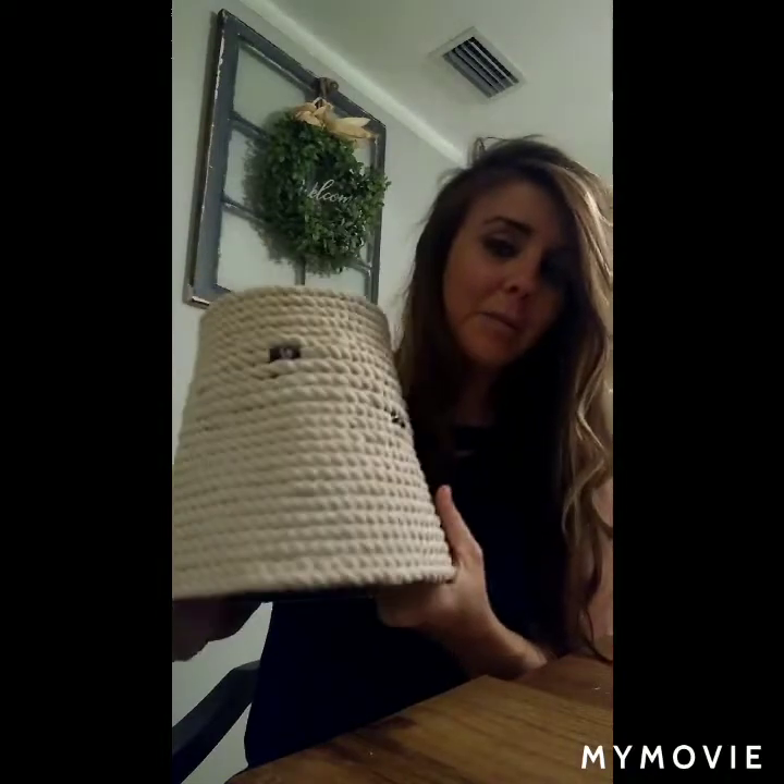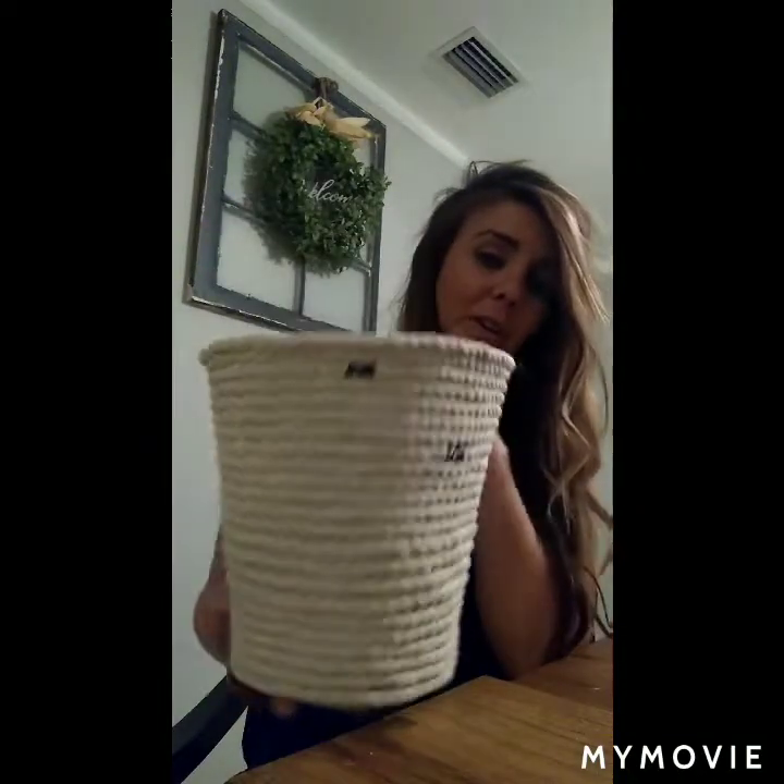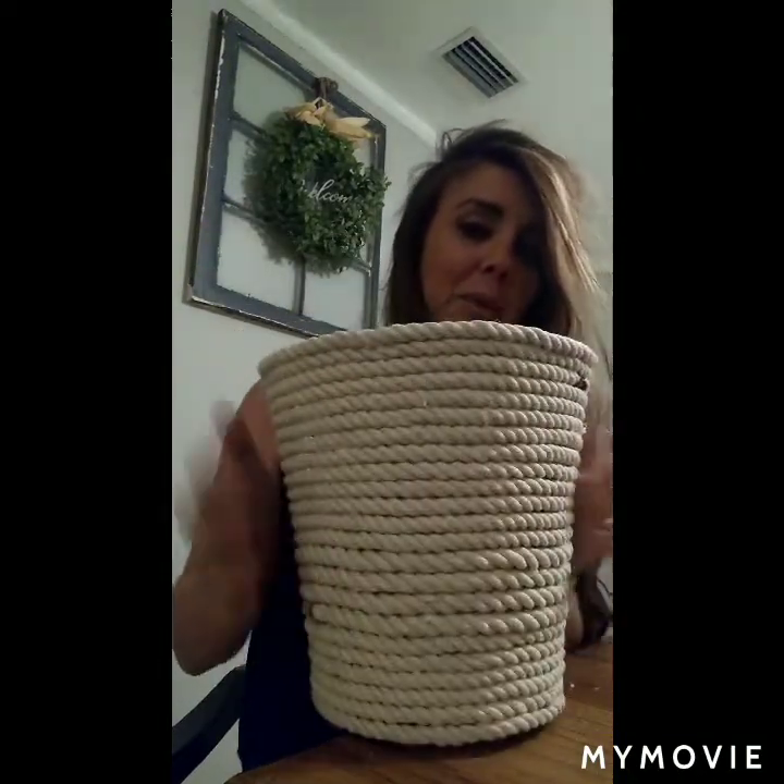It kind of gives a little bit of character, so I just left it. You could use it as a lampshade and put a lamp in it, or you could use it as a basket and put a potted plant in it. I think I'm going to make one more for the RV.